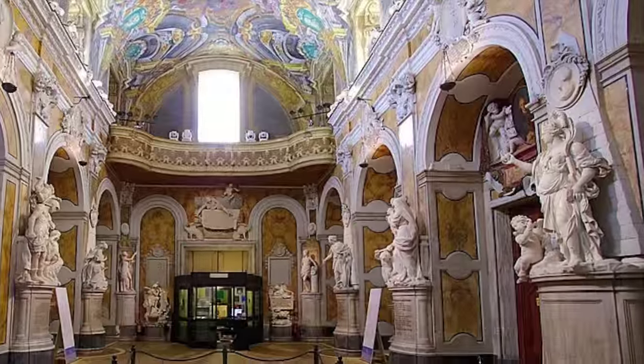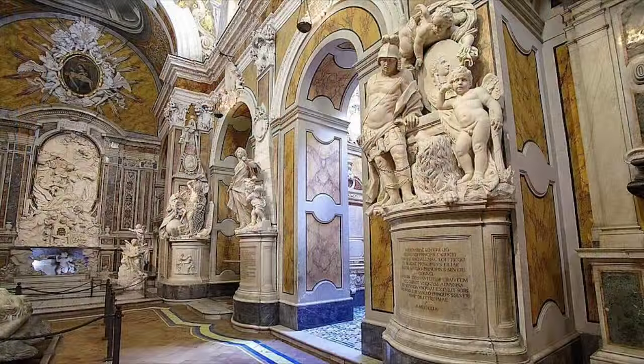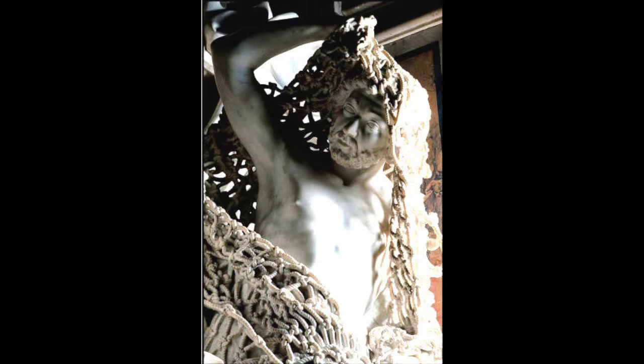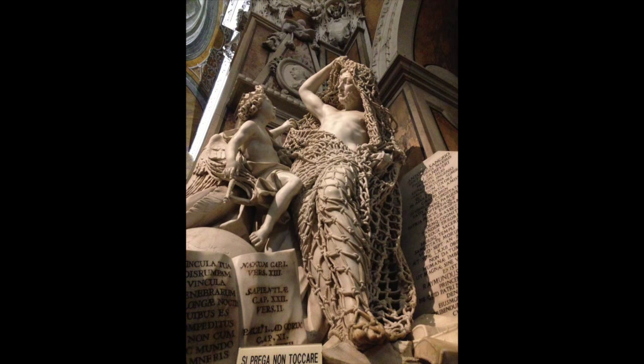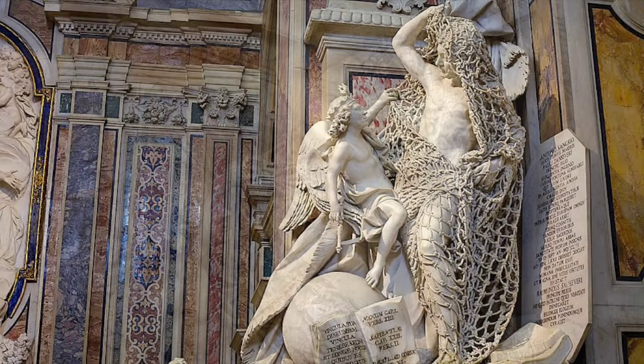Naples, Italy — Capella San Severo. An interesting Rococo statue abides here, supposedly made by the 18th century sculptor Francesco Quirollo. Art historians assure us that this masterpiece was carved using manual tools and techniques out of a single piece of marble. Marble is a relatively soft stone, and it has those veins in it that are so fragile that this net would be a miracle to survive for centuries.